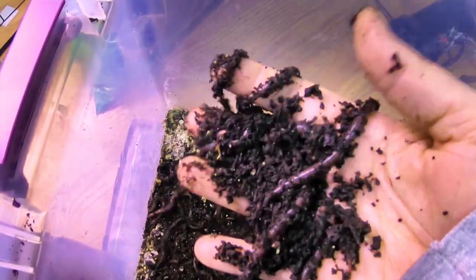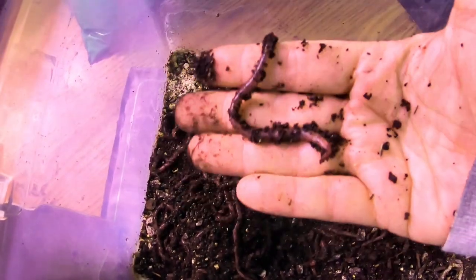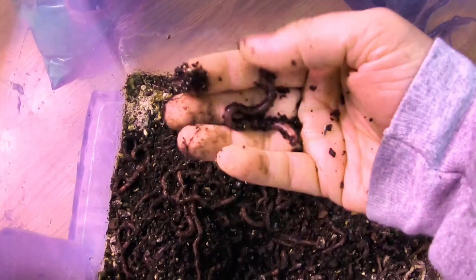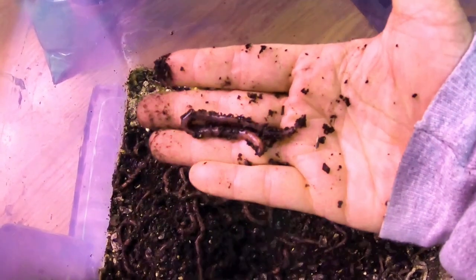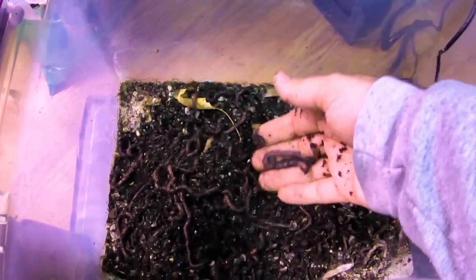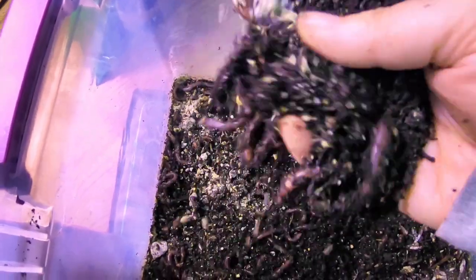What have I been complaining about for like two years? African nightcrawlers. And what did I buy two pounds of? African nightcrawlers. I cannot give up on the fact that I was not succeeding with my African nightcrawlers that I purchased from Emily back in 2019. So being the glutton for punishment that I am, I bought another two pounds.